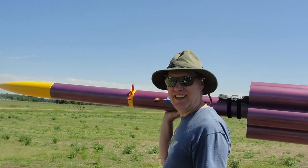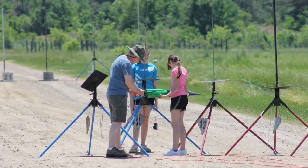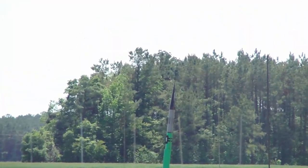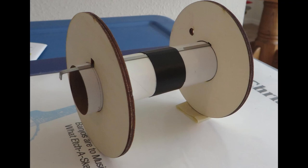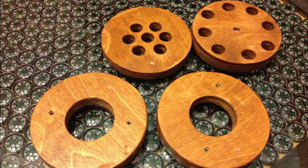We used to fly a lot of high-power model rockets. These rockets go pretty fast and pretty high — a lot of fun to build and a great family activity. Model rockets use things called centering rings to hold the motor in the center of the tube. That's what we use for our coasters — centering rings that we'd actually flown in our rockets. So our coasters are flown hardware; they've actually been in flight. We think that's pretty cool.